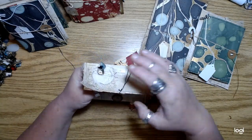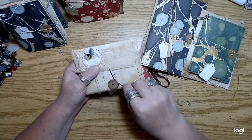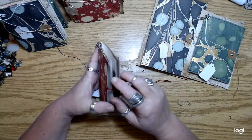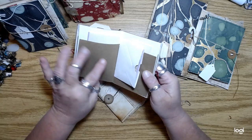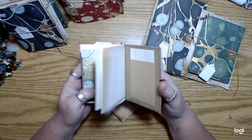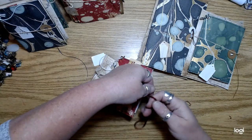I was going to do magnetic closures on these, but I thought no — if they do wind up getting a little chunky, I wanted the magnet to still work and they might not if it gets too chunky. So this is the little journal — these just have a little tiny envelope in the center filled with basically the same kind of stuff. So that is the small size.